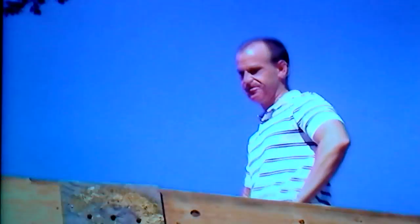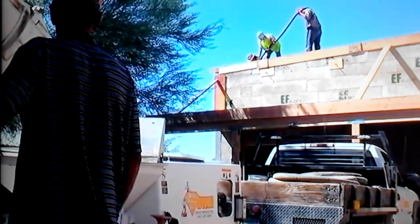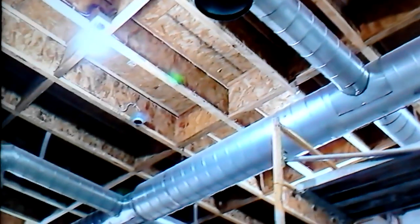This is the engineer watching us do the second pour. They've already done the access holes and now they're up top topping it off.